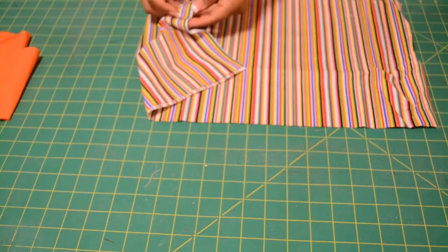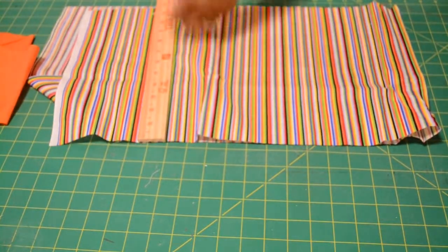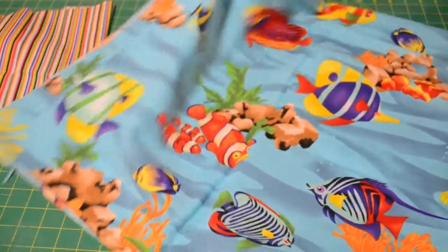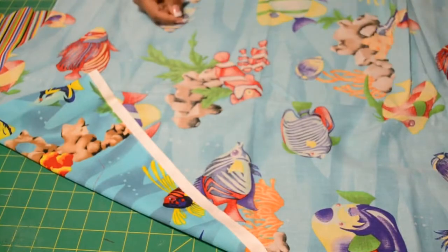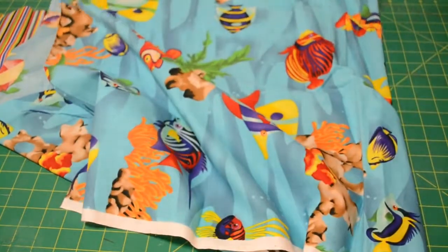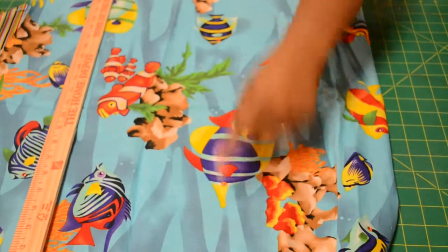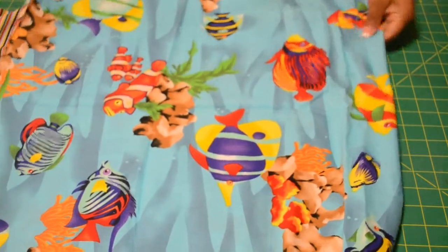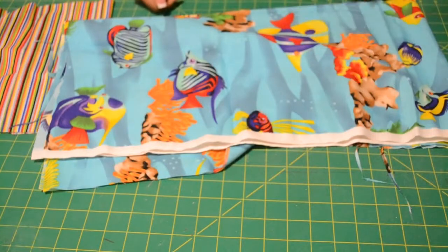The second border will measure the same 43 inches wide, but in regards to length it measures a foot — 12 inches long. Now, for the body of the pillow, same 43 inches wide, however the length will be 24 inches. So once again, the body of the pillow will be 43 inches wide and 24 inches in length.